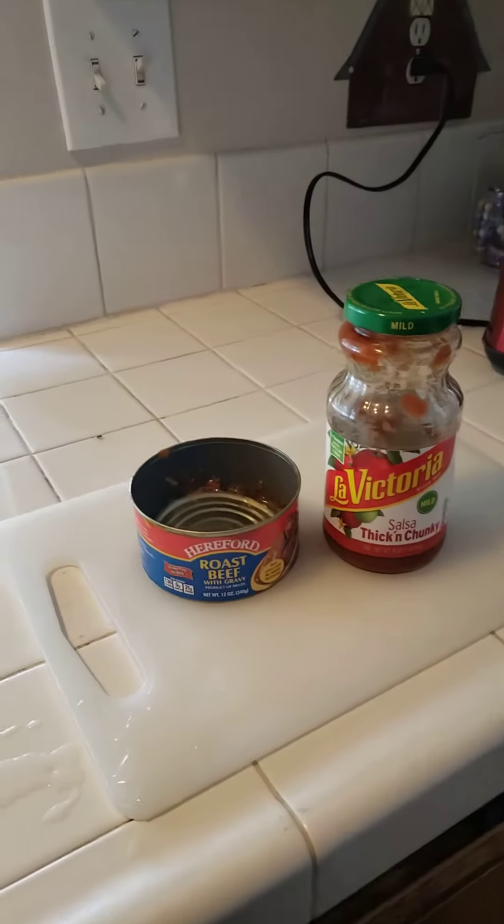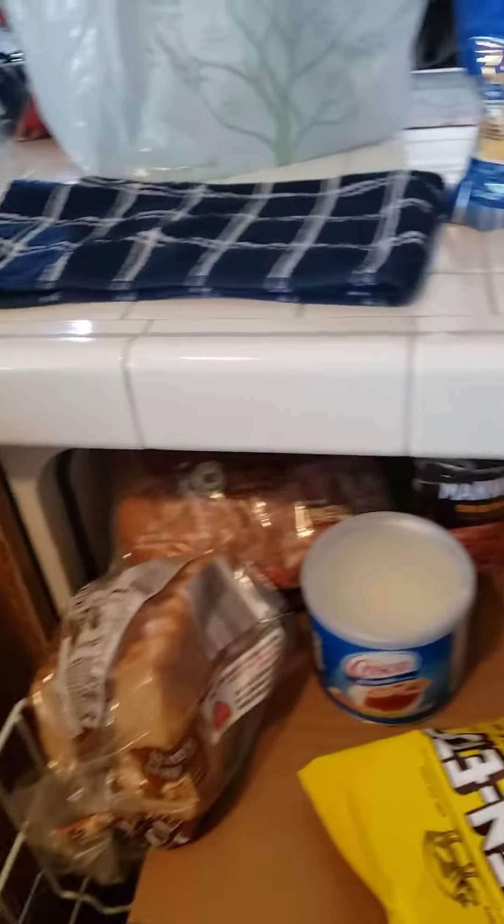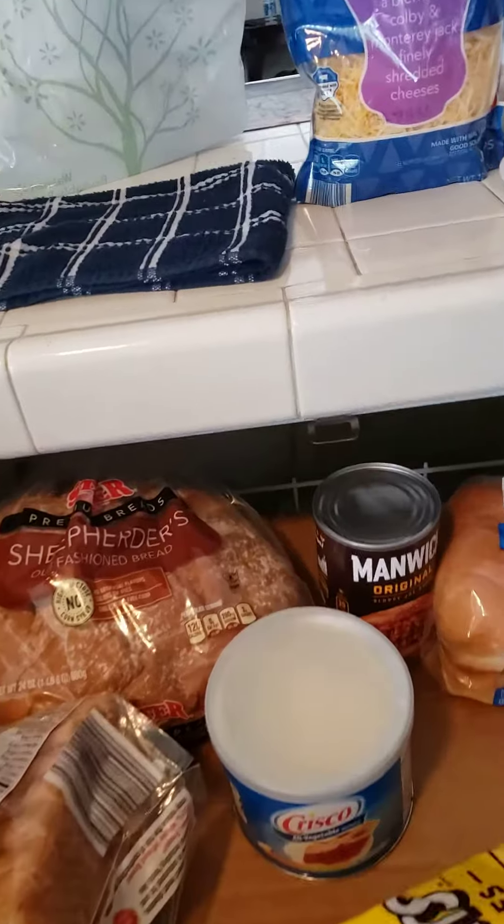I went to my pantry and I found some salsa and some potted roast beef. I want to show y'all my pantry — I'm prepared. I got my baconette, pork rinds, my Manwich, and my hot dog buns.